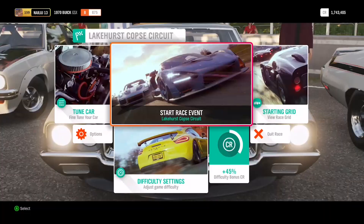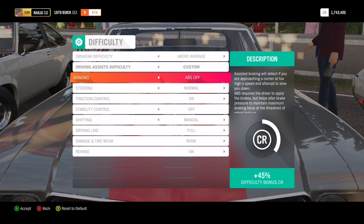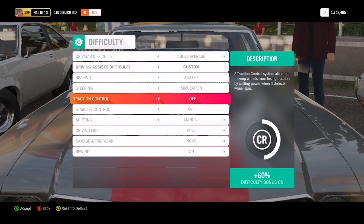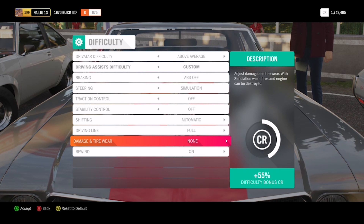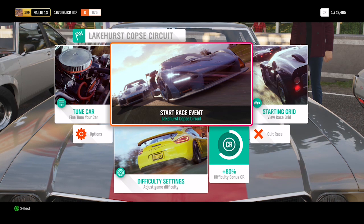Okay, wait — what's the difficulty? Drive to difficulty: above average. I gotta make sure I don't have any assists on. Let's see — simulation, traction control off, stability control off, shifting is automatic, driving line full. You know what, just for fun let's put it on simulation damage and turn rewind off. This is going to be a pain because I usually drive with a lot of help. Maybe I'll actually like driving like this — who knows.